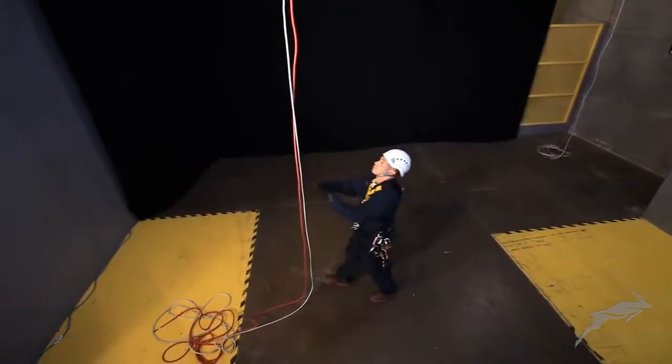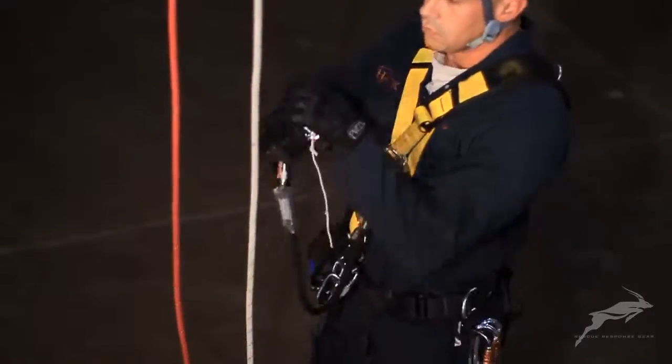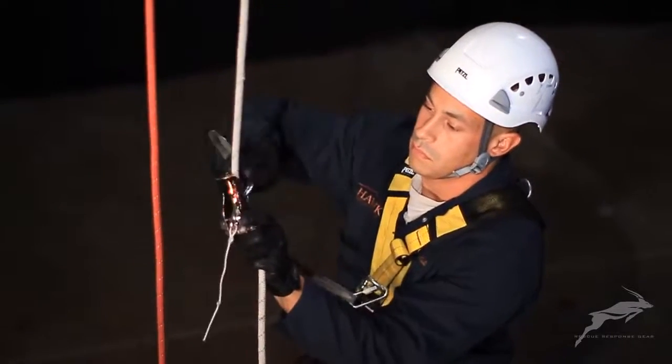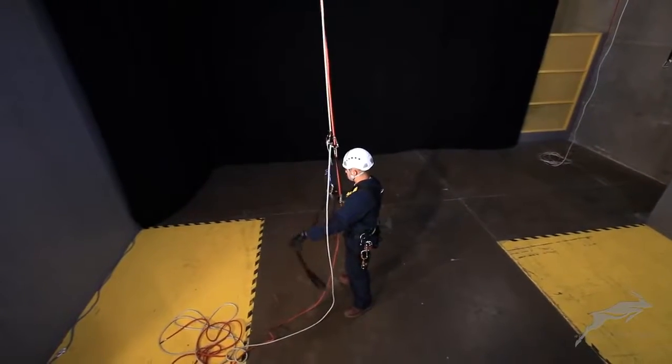The rescuer will use the casualty's descender and the second backup device to maintain connections to the safety and working lines while descending with the casualty past knots in both ropes.